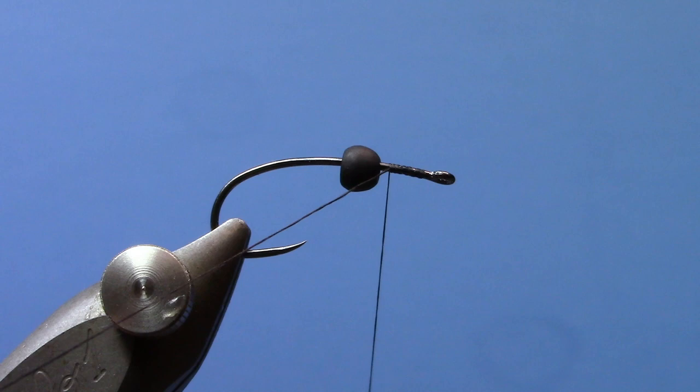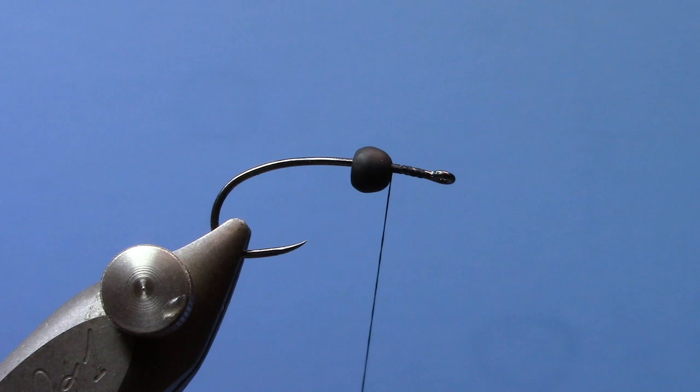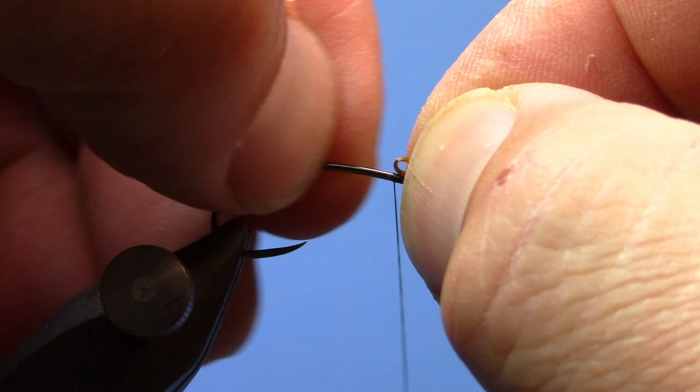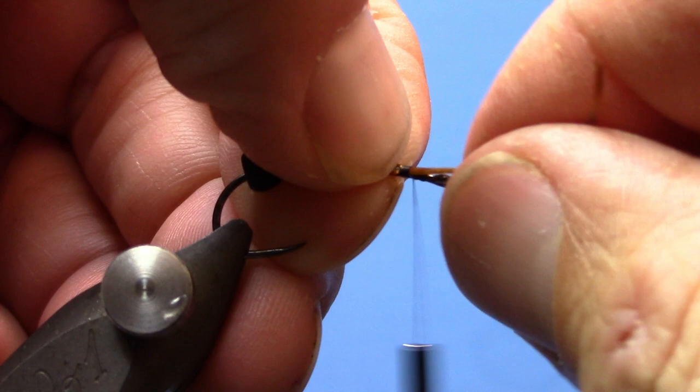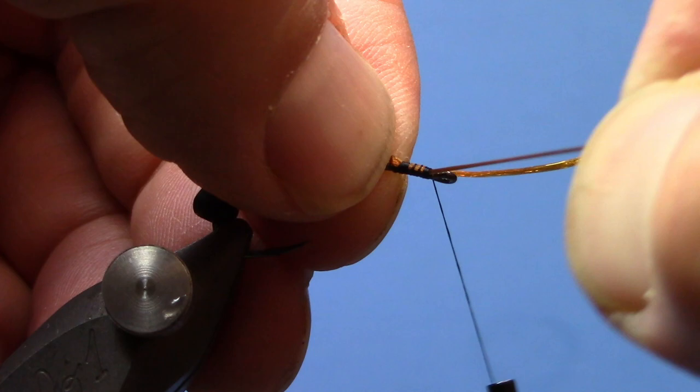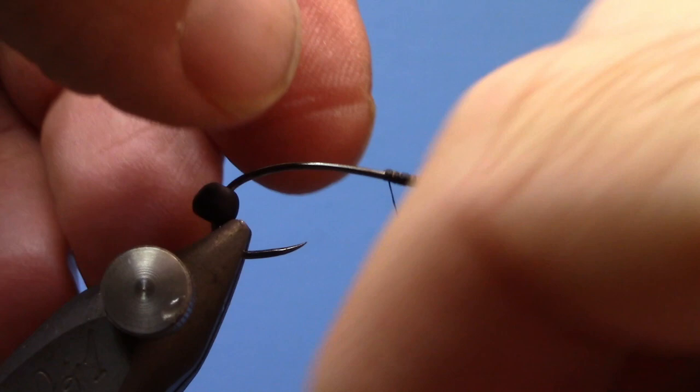The first thing we're going to do is start some thread right behind the eye and go back about an eighth of an inch or so. We're going to take a piece of FlexiFloss — I've got it doubled over — and we're going to tie that down. Adjust it as you go forward. There we go.